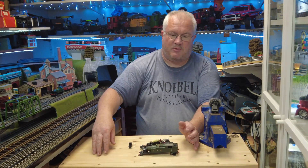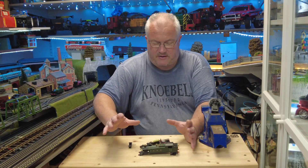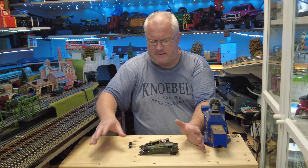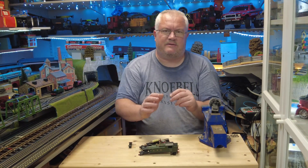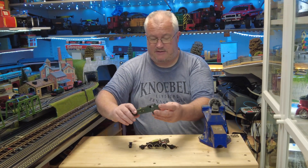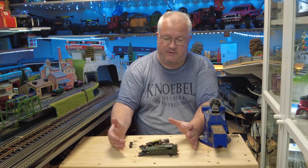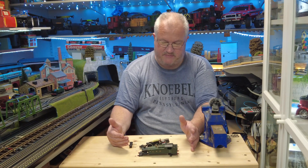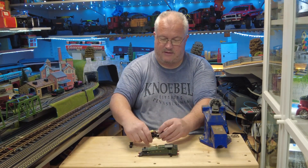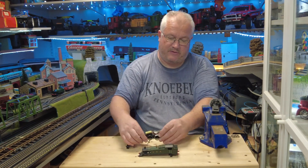Hi everyone, welcome to Dusty Shelf Collectibles. This one I picked up at one of the train fairs — I forget which one. I did pay a little bit more money than I should have done for this, I think. In my research I found out that it's Graham Farish, a die-cast body in double-O gauge.